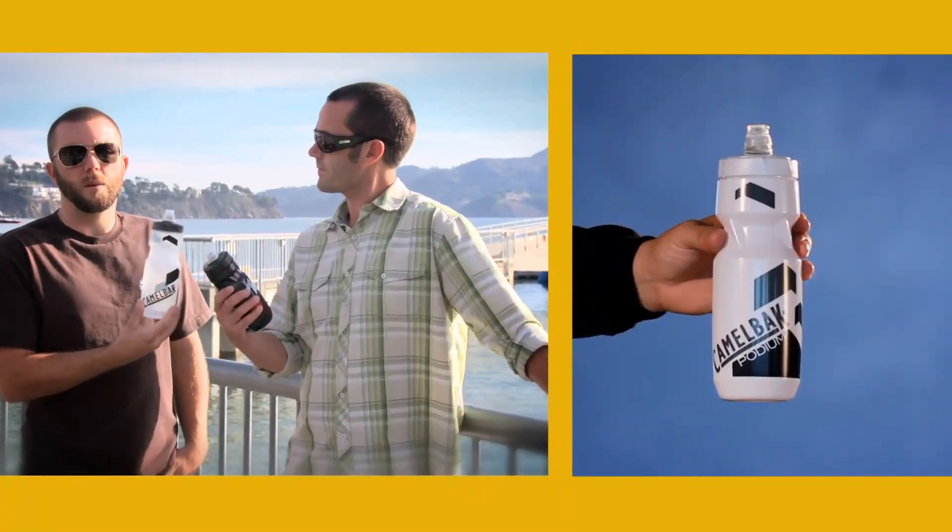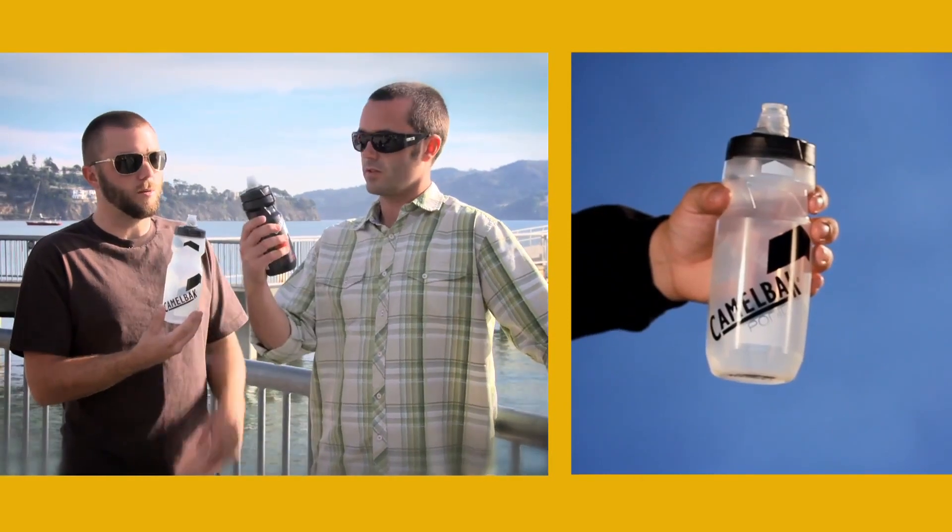Seth and Zoe here with Camelback. We're going to tell you a little bit about our Podium collection. We'll start with the Podium bottle. The Podium bottle comes in two sizes: 24 ounce or 21 ounce.